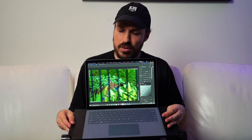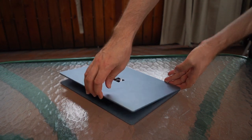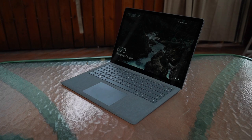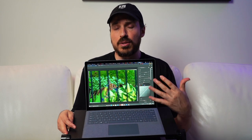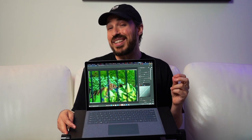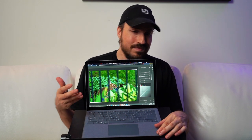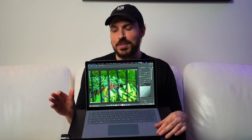First things first, when we look at the screen, it's a 13.5-inch PixelSense display. It's above a 1080p panel, so if you're looking for something with a little bit of a higher resolution you will get that here. It's also a touchscreen that works with the Surface Pen, so if you like using the stylus that's not going to be a problem. The screen is pretty vibrant — really nice, actually. The brightness could have been a little bit brighter, but if you're used to working in dimmer conditions you're probably not going to complain too much.